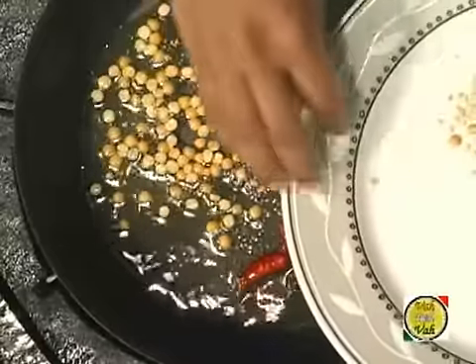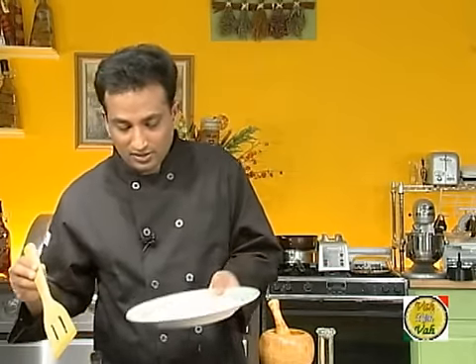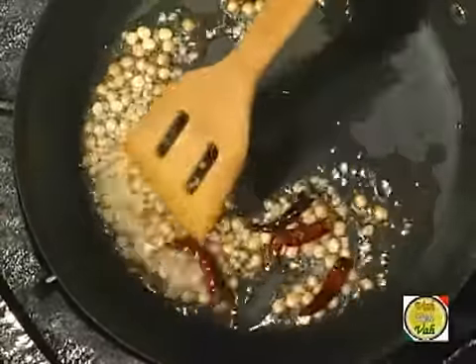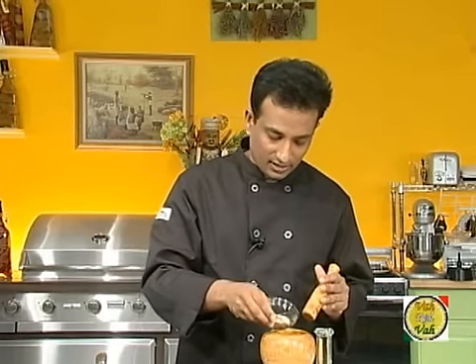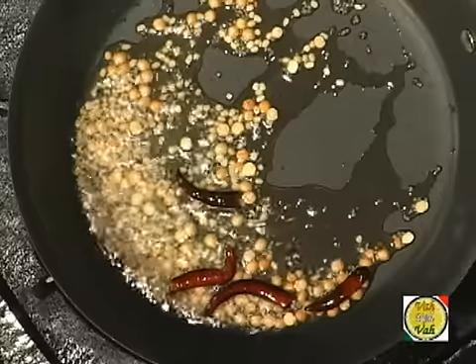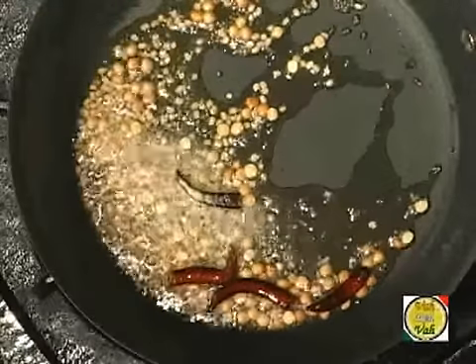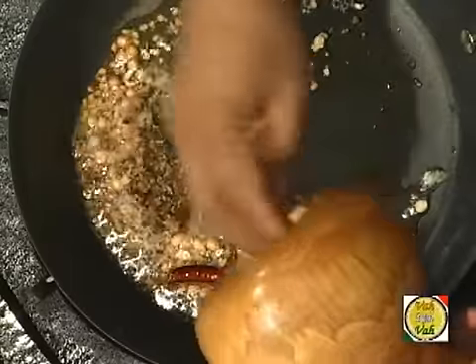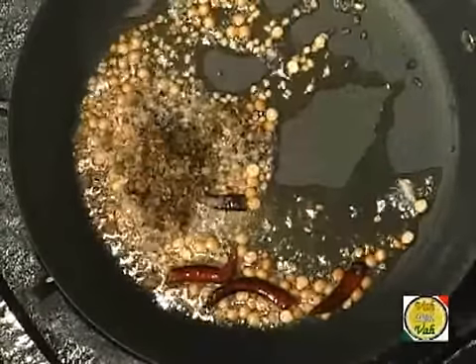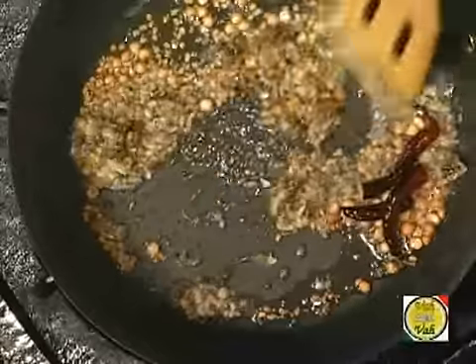Once your mustard seeds crackle, add chana dal. After your chana dal is slightly colored and a little bit cooked, add urad dal. Our tempering is ready. Now add a little bit of hing and then add the dingchicka dingchicka masala. What a flavor — the dingchicka dingchicka flavor is beautiful!